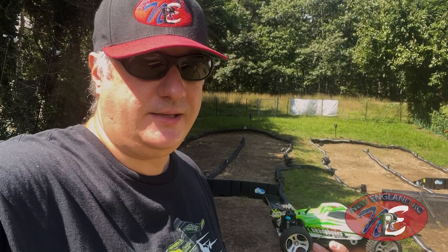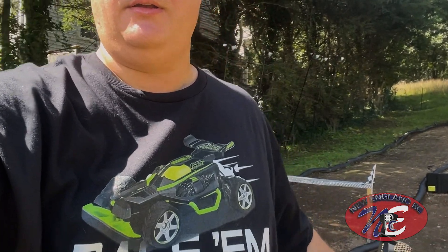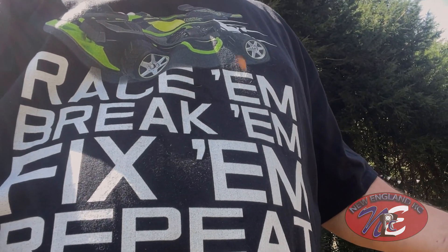But today's episode, we're gonna do something about it. And I've got the right shirt on today to celebrate the occasion. So today we're going to race them, break them, fix them, and repeat — well, hopefully not the repeat part. I'd really rather not, but let's do the other stuff today. I got the right parts. I just went and ordered some new metal shocks for this bad boy, and we're gonna put them on today, and then we'll race it again and see how we do. Let's go.